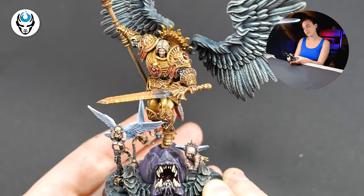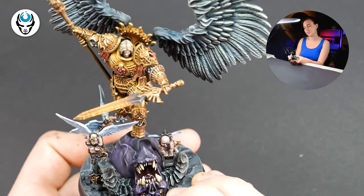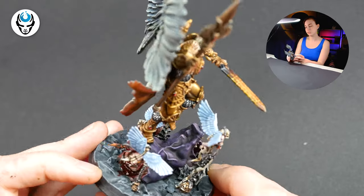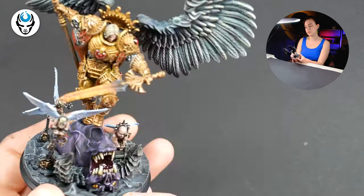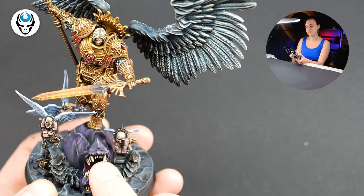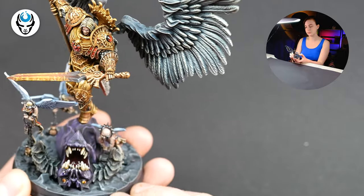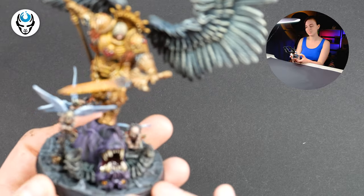Here is a demon head on his base — the demon was just slain so there's a lot of blood. I really like this glossy effect here, like there is some gross slime coming out of the slain demon face.